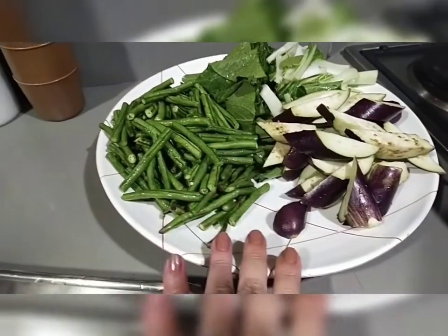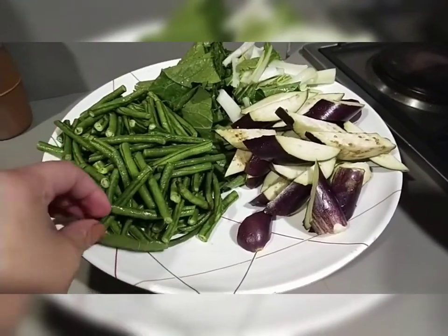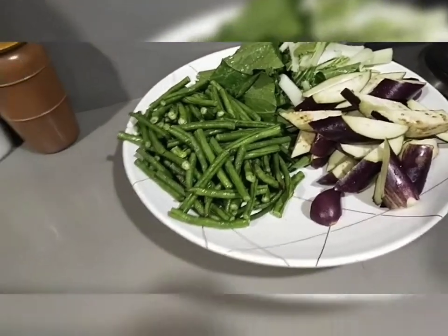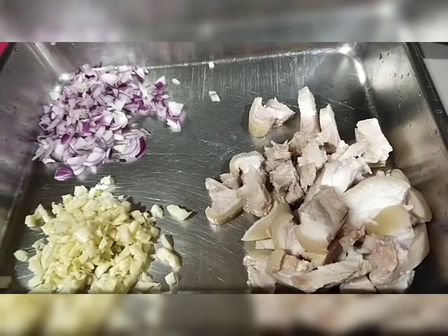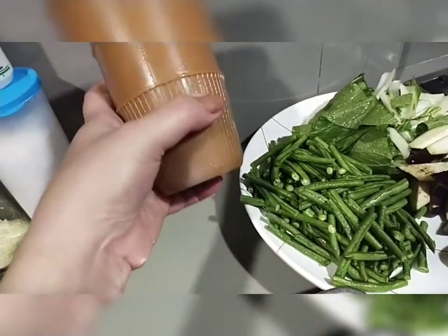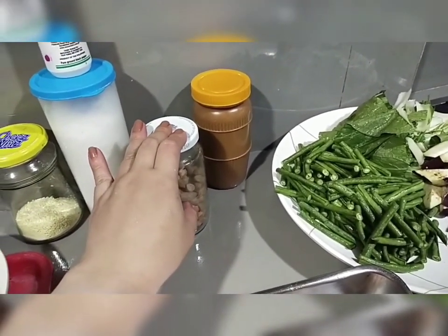Ang mga ingredients: dalawang talong, isang bundle ng sitaw — worth 20 pesos — isang bundle ng pechay, at saka isang bundle ng halang. Sa mga gulay na ito, mga 60 pesos ang gastos. At syempre, lalagyan pa rin natin ng konting karne — kahit anong karne meron ka, lagyan mo. Kung ayaw mo ng karne, kung ikaw ay isang vegan, lalo mo na. Ang ating mga pampalasa: garlic at saka onions lang. At syempre, hindi natin makalimutan ang peanut butter — unsweetened peanut butter.